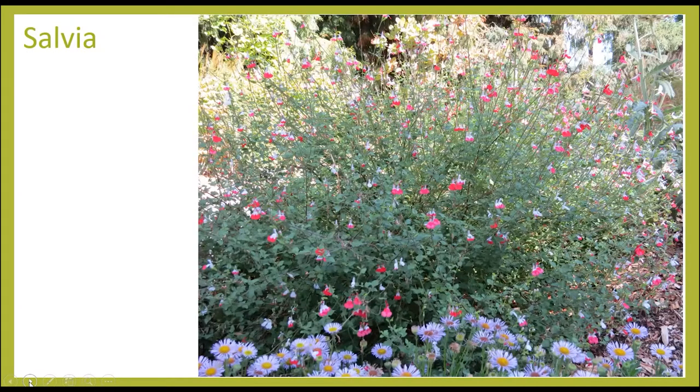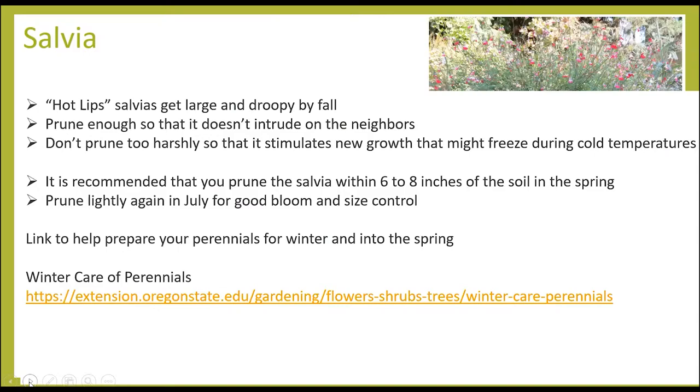How many of you have a beautiful hot lips salvia in your yard that's getting huge because it loves this weather? Chris in West Lynn says hers is not only abundant, it's on her neighbor's property — she asked, what should I do, should I whack it? You don't want to prune it too much right now because it can be frost damaged if you prune it severely too early. So prune it back to get it into your own yard again, but don't do it so harshly that new growth is stimulated, because that will be really vulnerable to freezing.